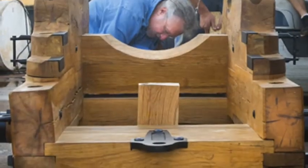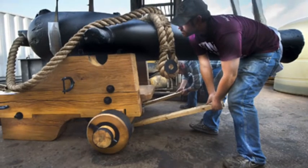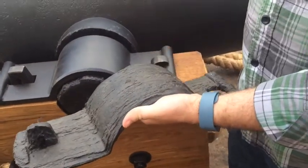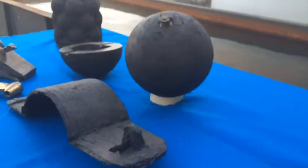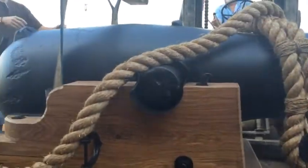When they were working on it, they brought up as much as they could, and one of those items was the Dahlgren shell gun. It took three years of work to conserve it, and that involves removing the marine encrustation and the sediment, and then putting it in electrolytic reduction, which removes all the salts and some of the other iron and sediment.